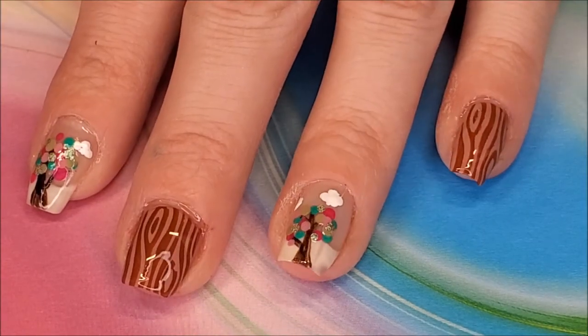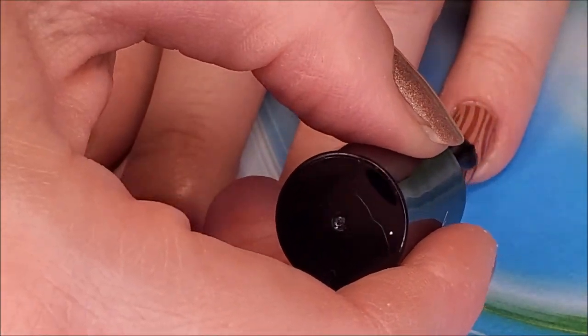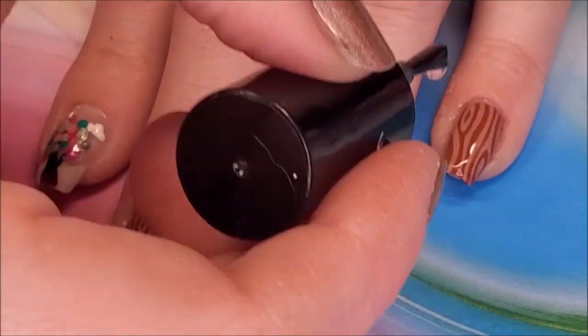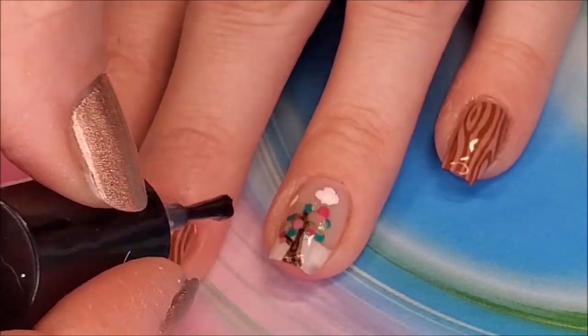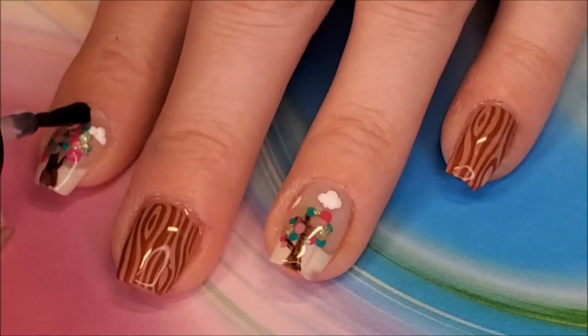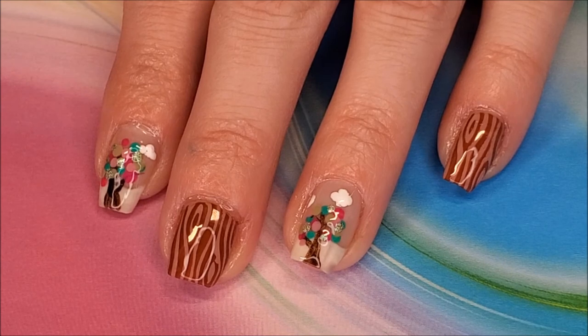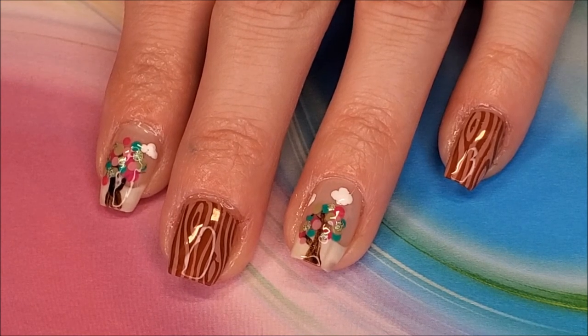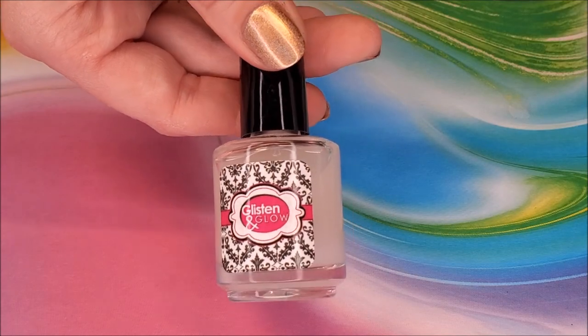Off camera, I added a layer of Smudge Free Top Coat to the remaining nails, and now I'm ready for my top coat from Glisten and Glow. I love how this turned out, but I felt like I could elevate it even more, so this is where I decided to turn it matte using Glisten and Glow's matte top coat.